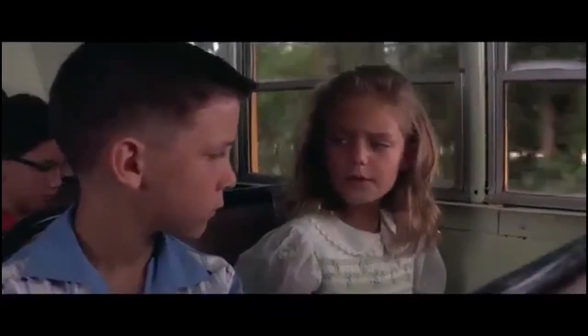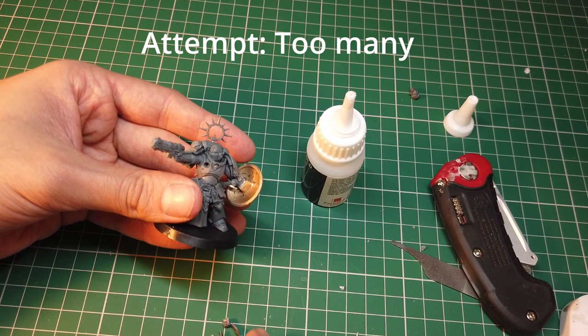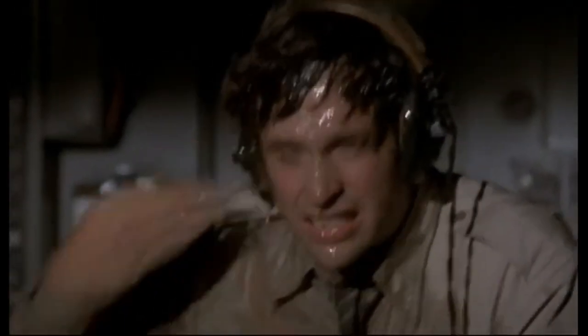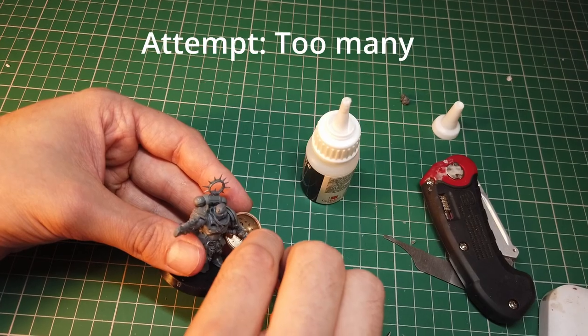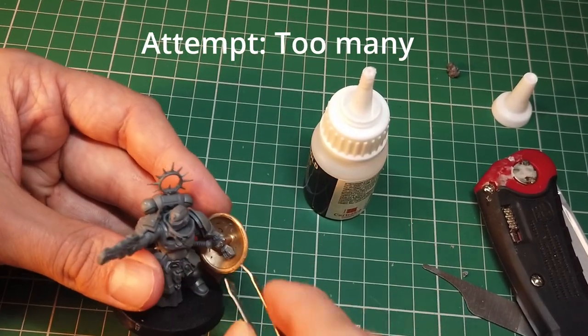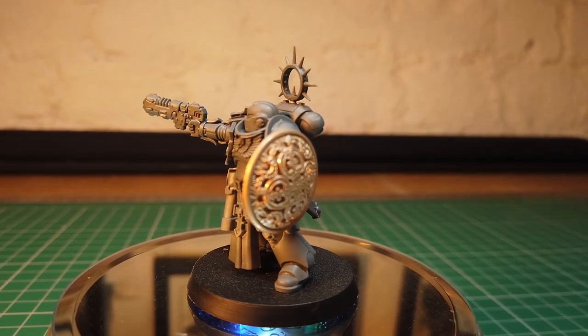Are you stupid or something? Great success! And with that the conversion is done.